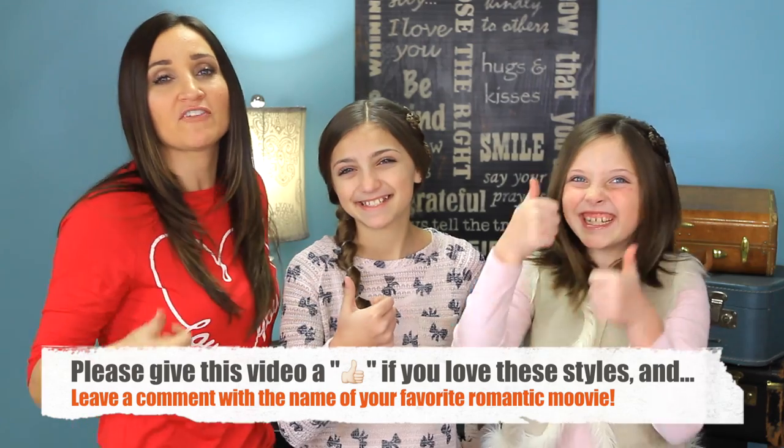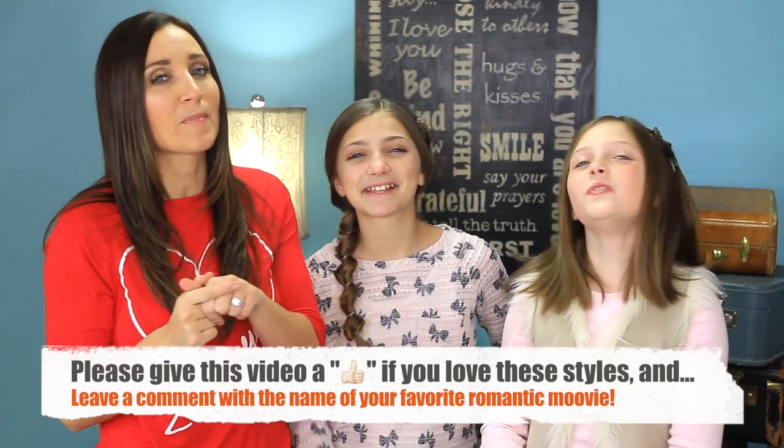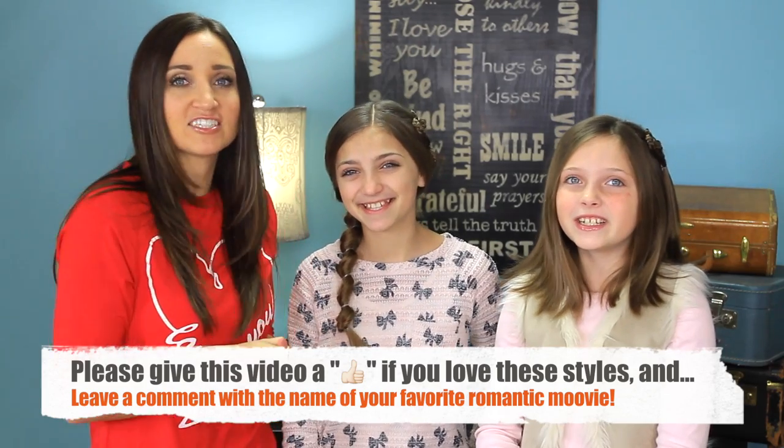Be sure to give this video a thumbs up if you like Valentine hairstyles. And leave a comment below letting us know what your favorite romantic movie is to watch on Valentine's Day. And we will see you guys next Sunday. Bye, guys.